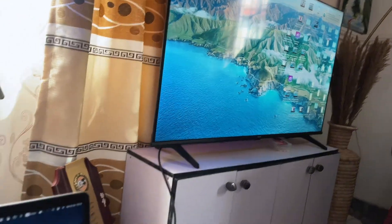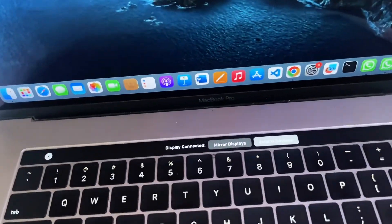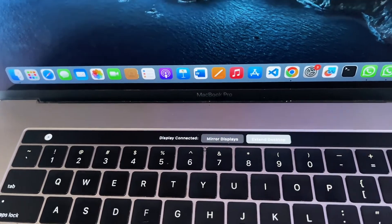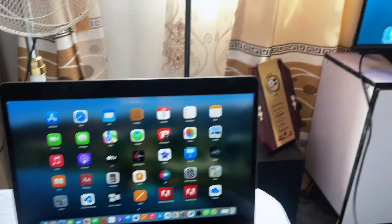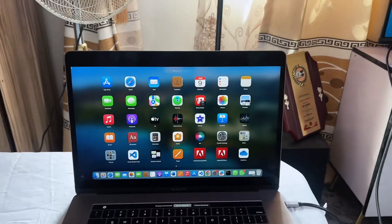Once you click on it, the TV will start showing everything that is on your MacBook — it is automatically connected. Connecting your MacBook to your smart TV gives you the opportunity to mirror your screen. If I want to mirror, I click on the mirror icon here, and then both my MacBook and smart TV will display the same thing.